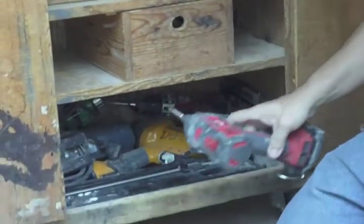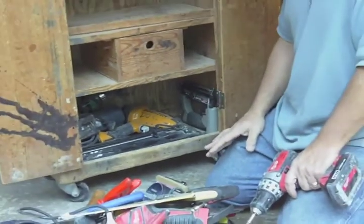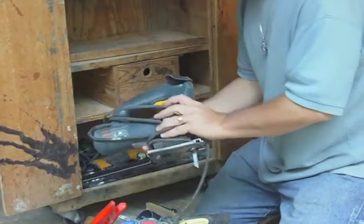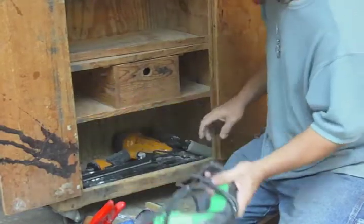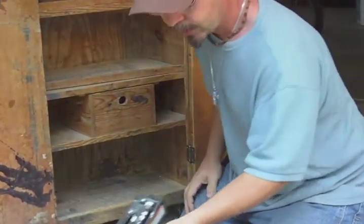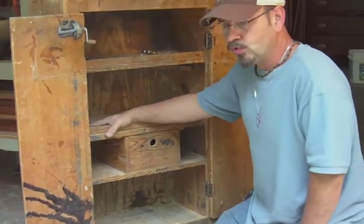Down below, we move into the power tool section. I only try to carry what I use — if I don't use it, I get it out of here. Jigsaw. Drill. Micro pinner. And a bigger nail gun — I don't really use that much, but sometimes I do. So that's basically the inventory I have in this toolbox. The key is to try not to carry more than what you really use on a fairly regular basis.